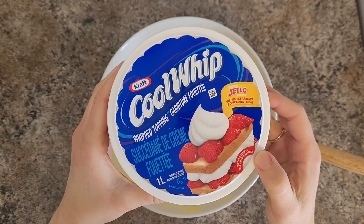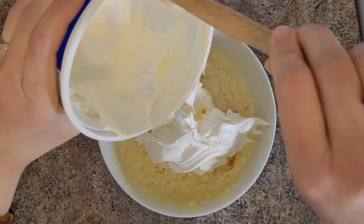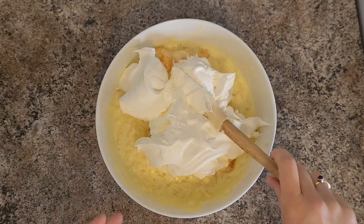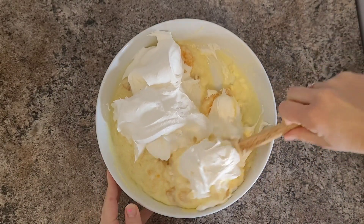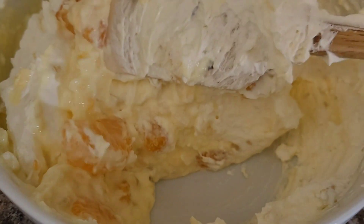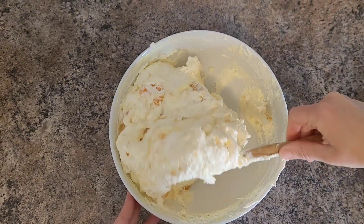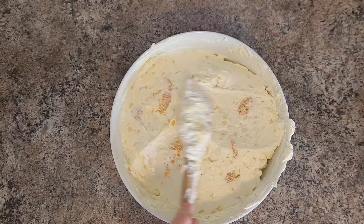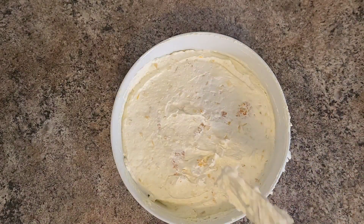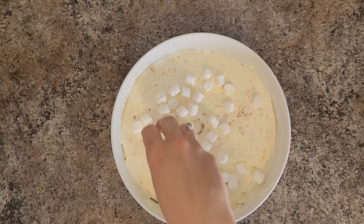And then fold in your Cool Whip. Once that's all mixed, just smooth out the top before adding on your marshmallows. Now top with as many marshmallows as you'd like.